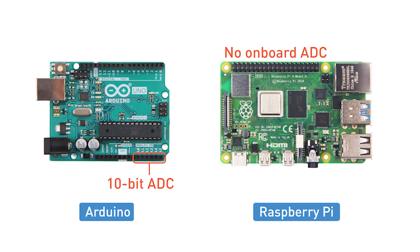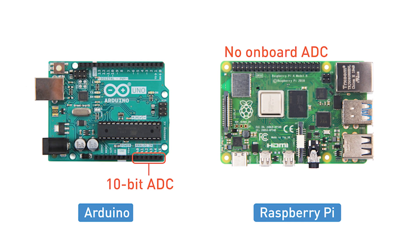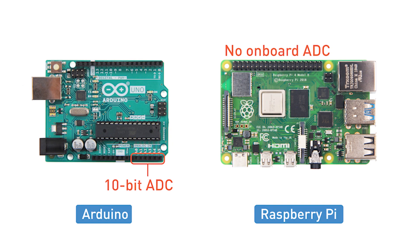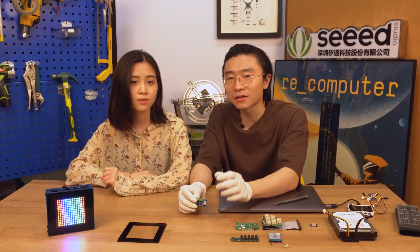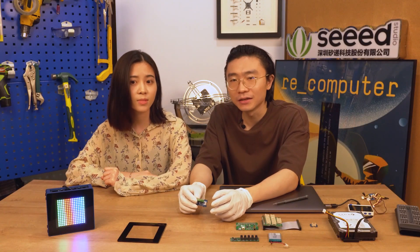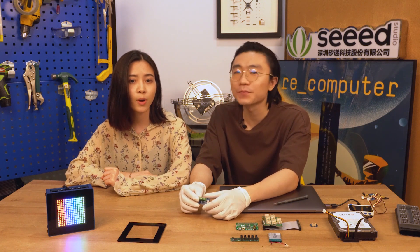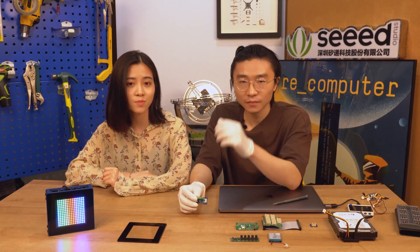But the onboard ADC is not precise enough for some users. A typical onboard ADC is 10-bit, which means it divides the max voltage read — which is 5 volts — into 2 to the power of 10, which is 1,023 steps. That's why when you call the analogRead function in Arduino IDE, the data returned is between 0 to 1,023. But this one is 16-bit.